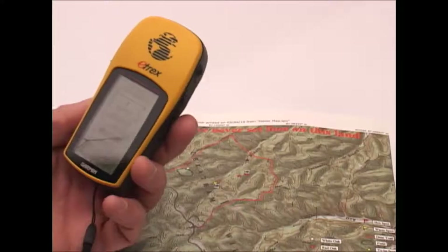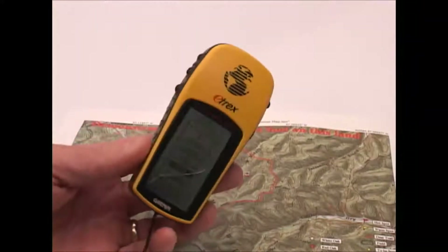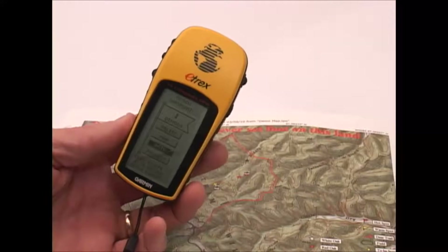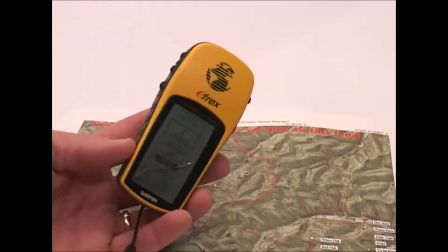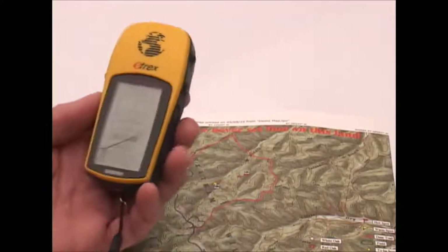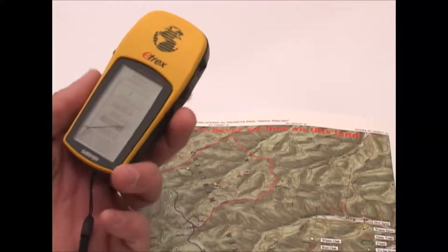It's a little bit clunkier than having it do it automatically, but it doesn't take a whole lot of time because I'm not normally storing a lot of data points on there. It may take me five or ten minutes when I get home to move coordinates back and forth, but I don't really find that particularly burdensome. And as I said at the beginning, for about half the price of even a mid-range mapping GPS,